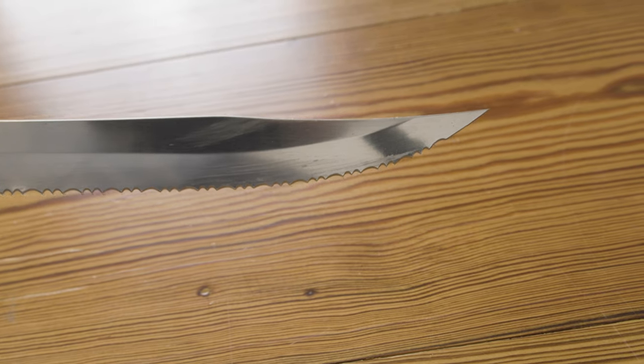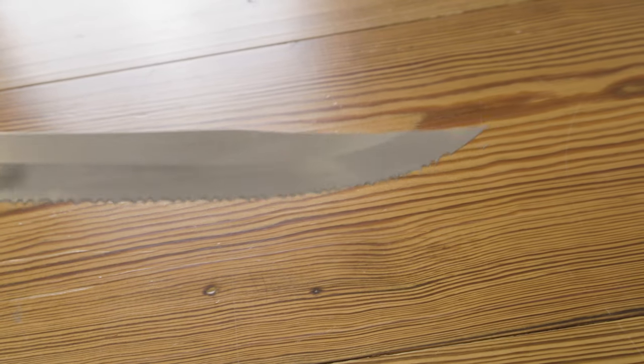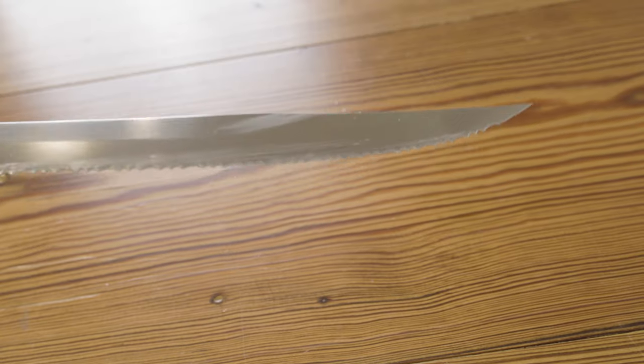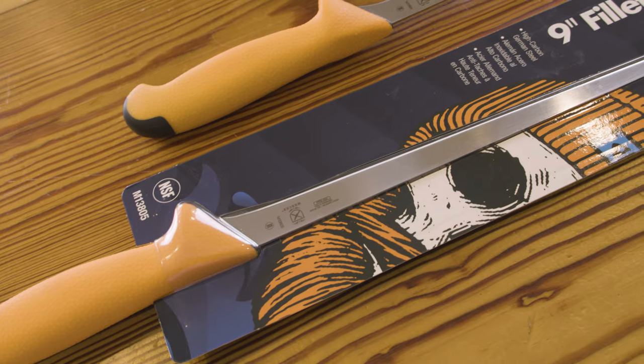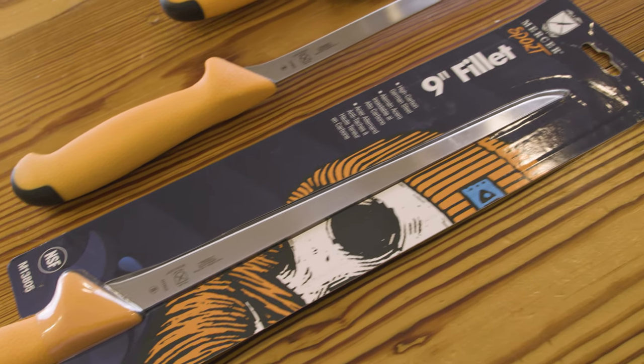From the blade side of things, all these knives are made with high carbon German steel and are ice-hardened for extra blade strength. They'll hold a very sharp edge for a long time, they're easy to sharpen, and they come out of the package razor sharp — I can attest to that because we've had them on several trips now.